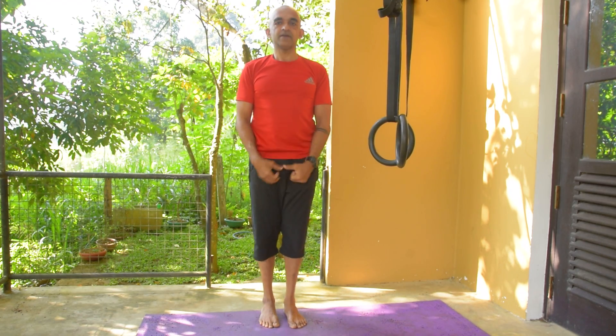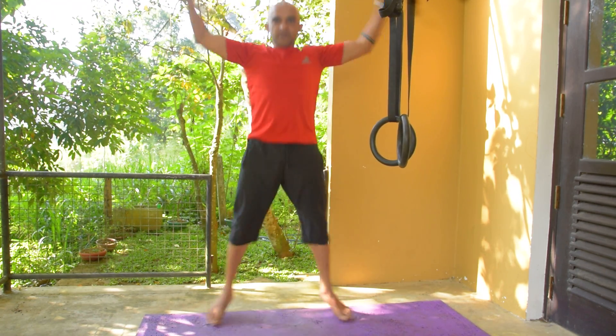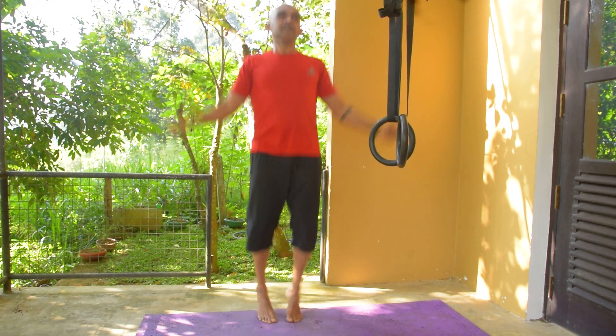This is the one that you can use for jumping jacks. This is how much I could do. Two, three, four, five.